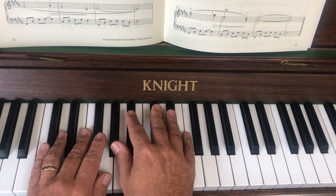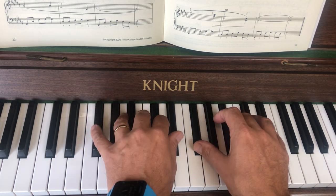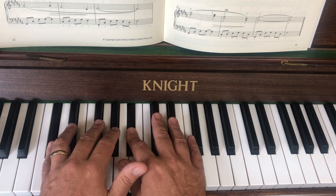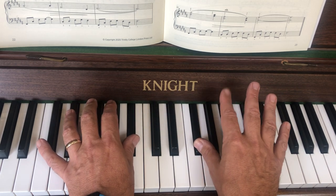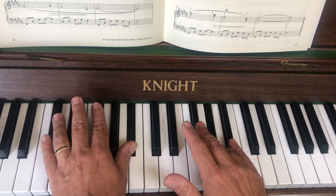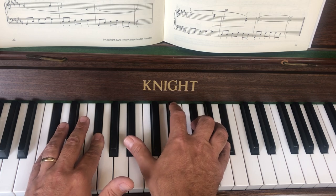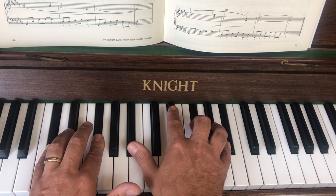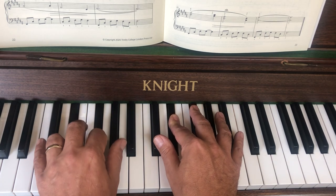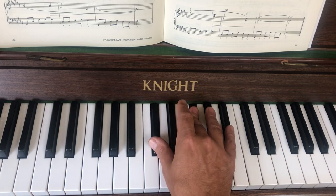The next bit starts exactly the same, so going into it: little finger there, thumb there, thumbs again. Put the four in on its own because it's a quaver, and that sets you up for three and five — you can see it in the music. At the top, three and five; at the bottom, two and five. Then I drop down to one and two in the right and two and four in the left, then the thumb going to take over that note.